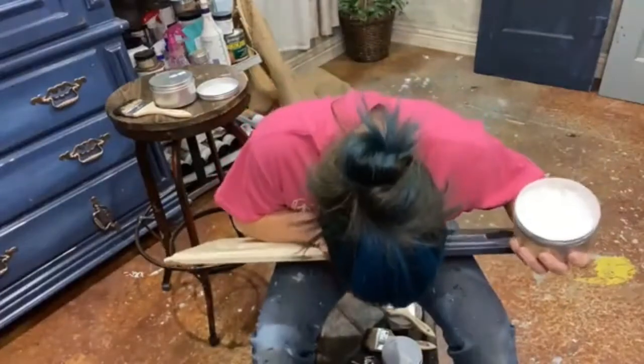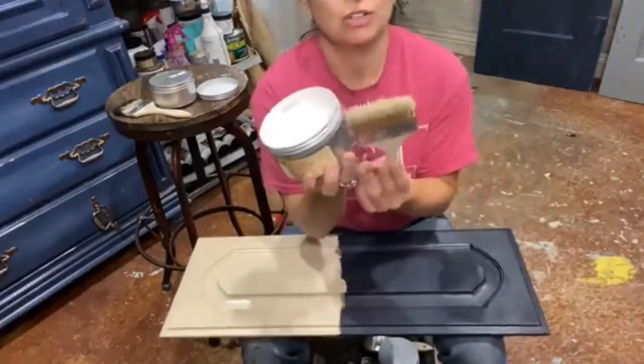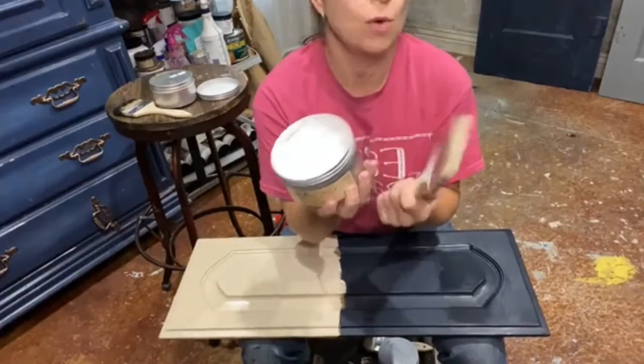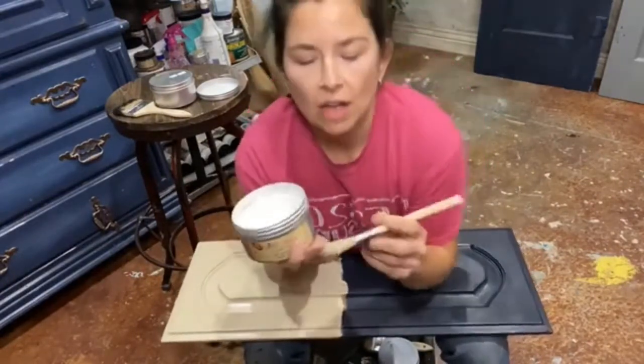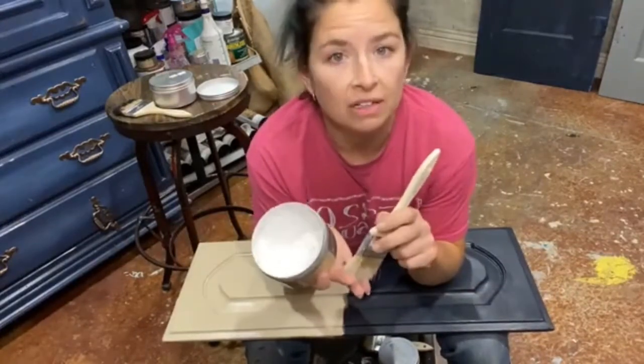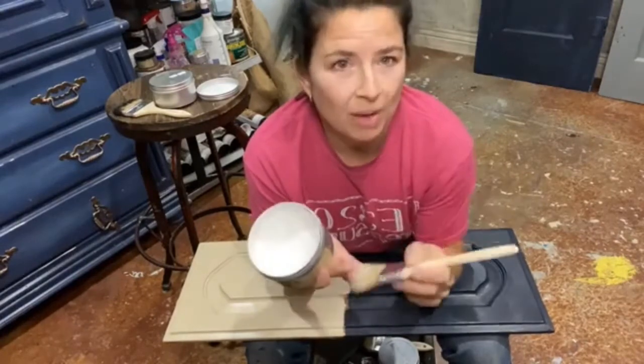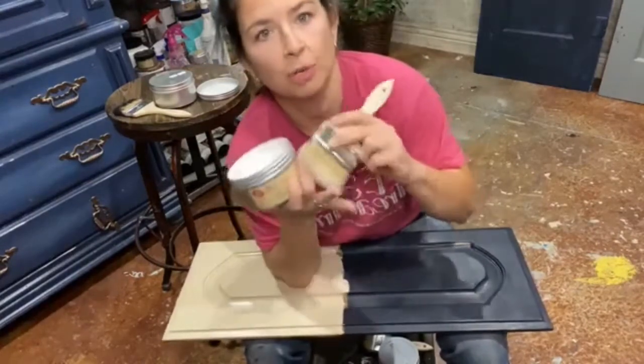For each one of my waxes I have a brush that I keep dedicated to it — I don't wash it out. Wax is kind of like a clear coat; you can put it on there and it'll harden, but you have to buff it on your furniture 15 minutes after you apply it. If you don't buff it, it's almost like a conditioner on your brushes. These are the cheap little premium chip brushes.